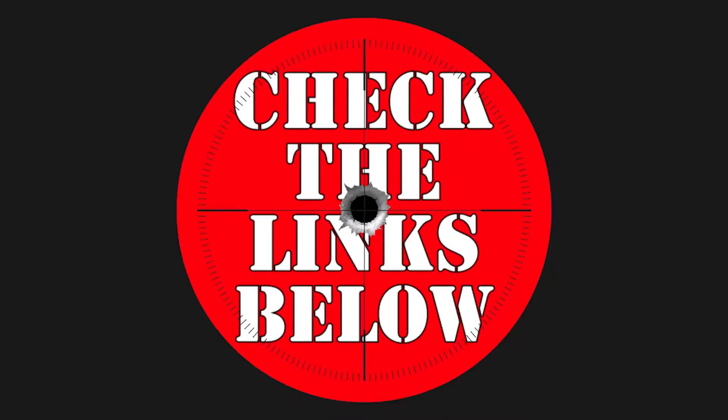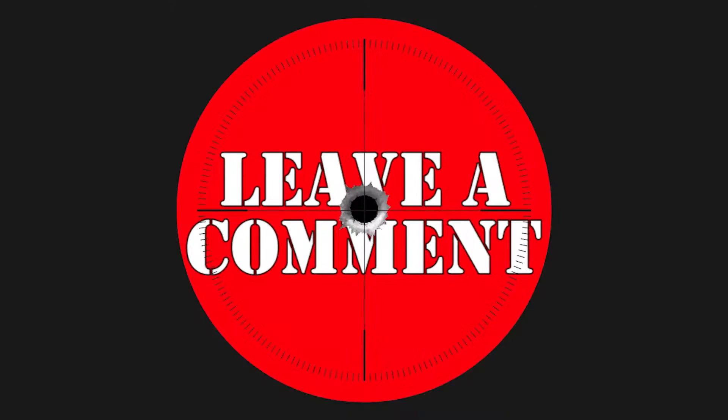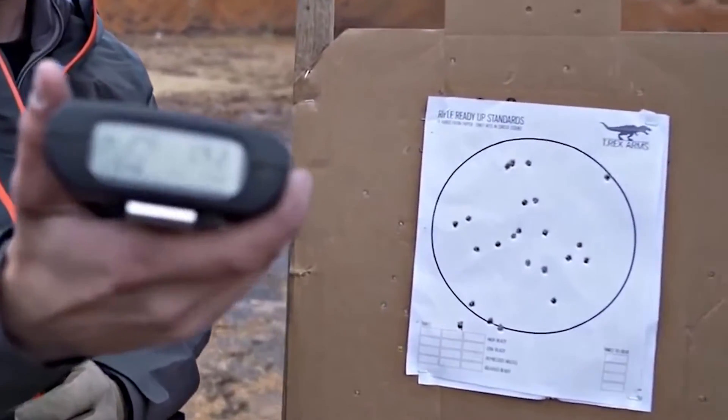If you want more information or updated pricing on the products mentioned here, check out the links in the description below. If you have another product you'd like us to review, let us know by leaving a comment down below. So, without further ado, let's get started.